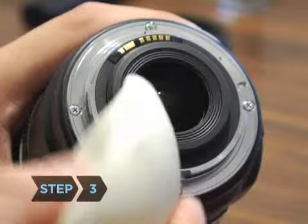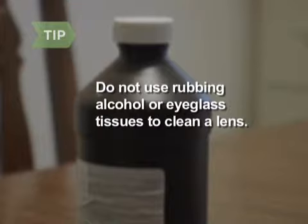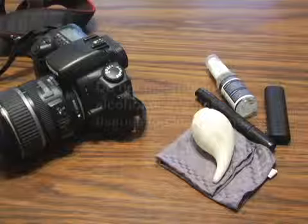Step 3. Clean the rear lens element as well as filters and lens caps to avoid transferring dust to the lens. Do not use rubbing alcohol or eyeglass tissues to clean a lens. Each contains added chemicals that can damage or leave a coating on the lens.